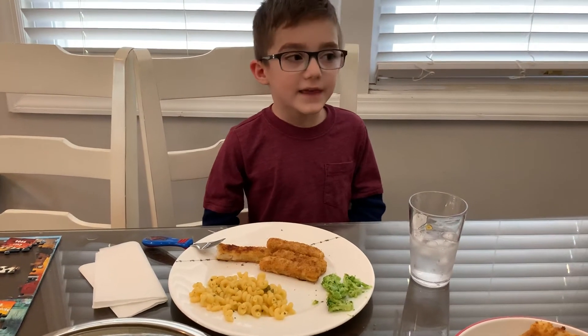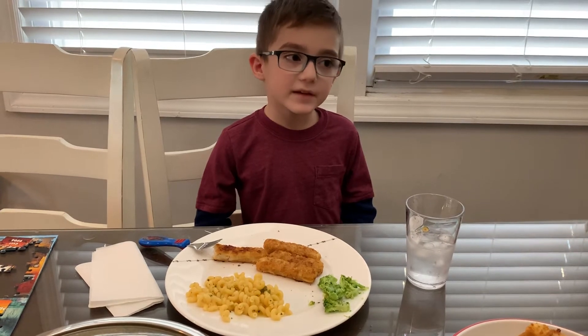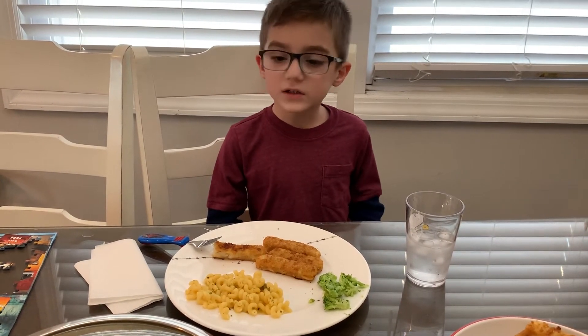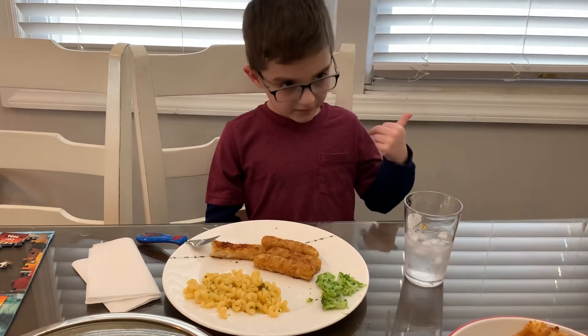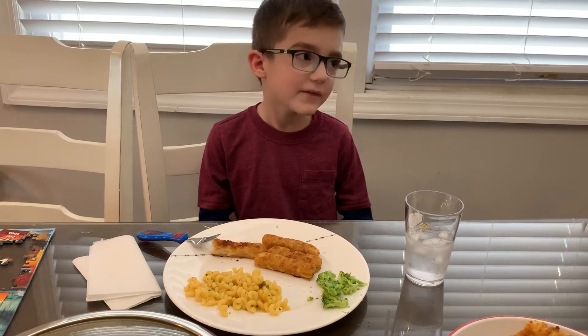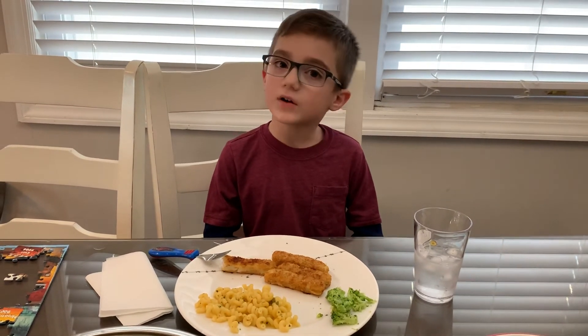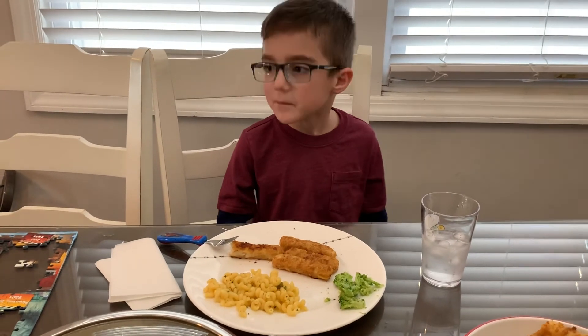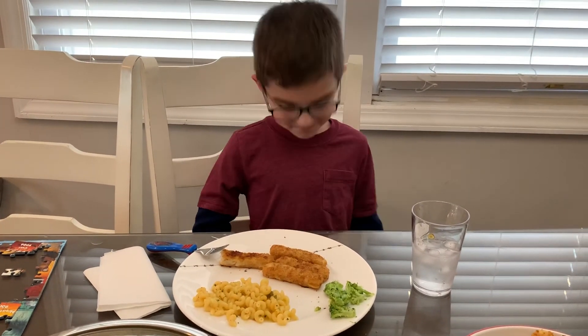That was today's video — Eddie's Friday cooking review. Put a thumbs up and subscribe. And maybe in the comments, put a food emoji of what I should try next. Or type something, if you feel like typing. See you in my next video.